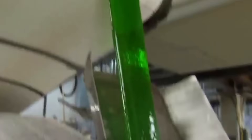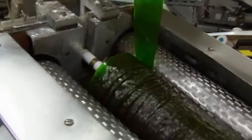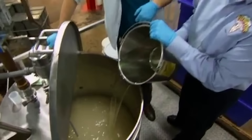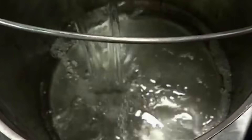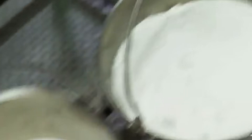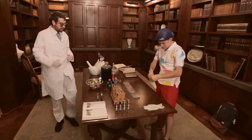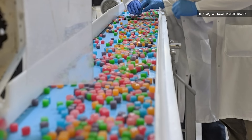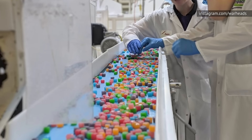Most of our favorite sour candies incorporate one or more types of acids. Citric acid, malic acid, tartaric acid, and fumaric acid are the most common choices, but there may be other types incorporated depending on the type of candy and the flavor goal. Because different acids add a different level of sourness, manufacturers carefully select an acid mixture to create the perfect recipe.